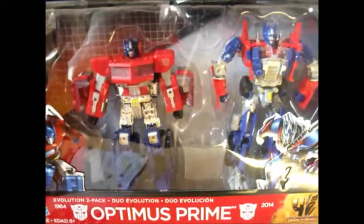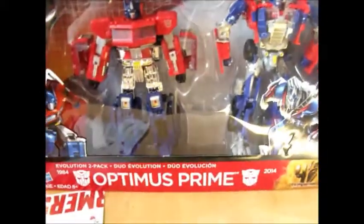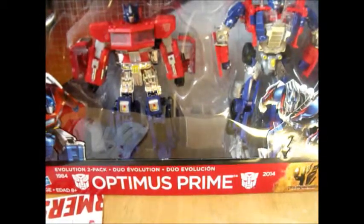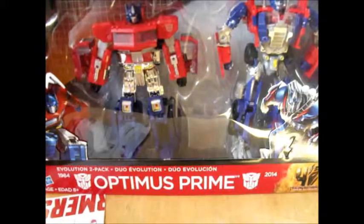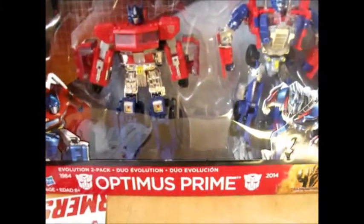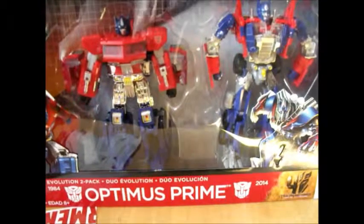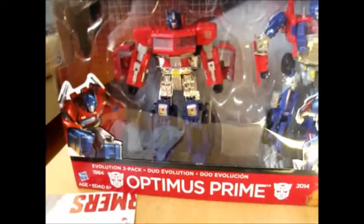Here you can see the packaging — Evolution 2-pack, obviously Optimus Prime. And the first bit of delicious irony: neither picture on the box is correct to the toy inside. You've got to love it.